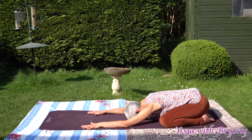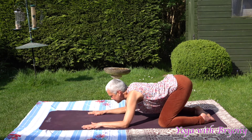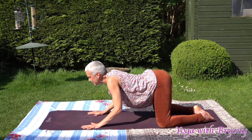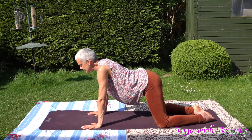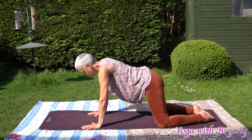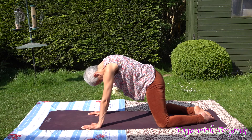When you're ready, pressing into your palms, forearms, tops of the feet and shins, we're going to inhale and slowly lift the head up. Draw a line with the nose and look up, drawing the shoulders away from the ears. Then inhale, slowly come forwards, drawing a line with the nose, slowly looking up towards the sky. Exhaling, pressing into your foundation, drawing the chin towards the chest, navel to spine, curling the tailbone under, coming into cat.